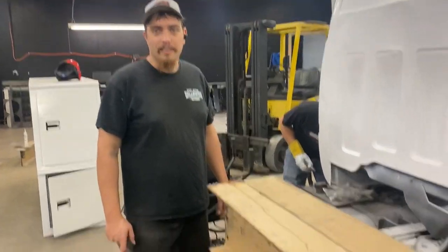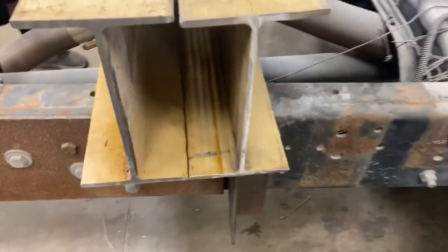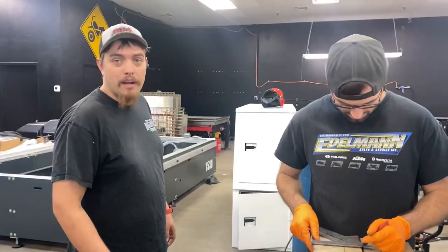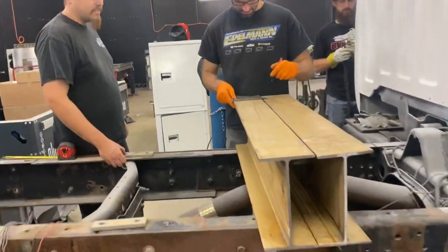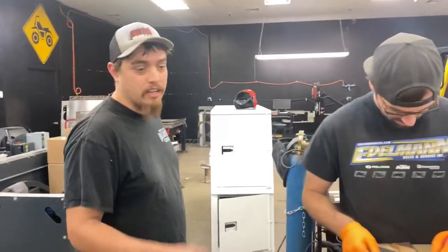Welcome back. So what are we doing here? We're using some I-beam to make some mounts for our toolbox. I feel like this is overkill, but it's all they had. We got hockey pucks and we'll be fine — we're gonna be just fine. If hockey pucks are good enough for the drip kids, hockey pucks are good enough for our mounts.